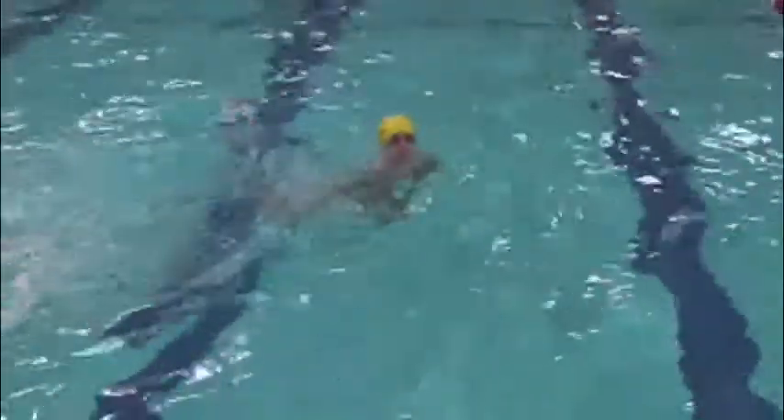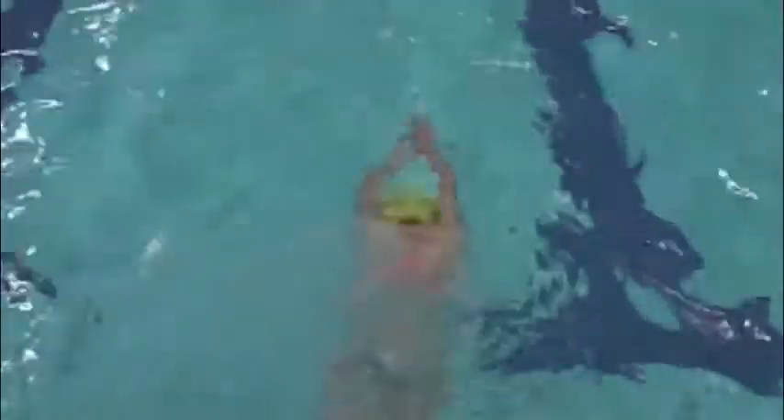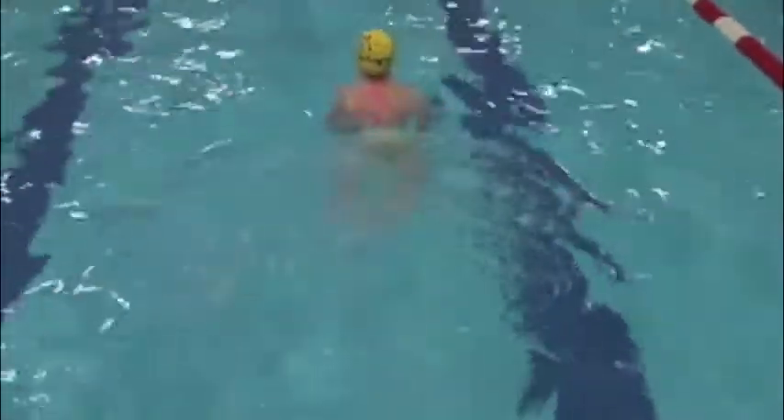Emily, go. Next person ready. Emily, go. Good looking breaststroke. Two hand touch, bottom arm was down, top arm came up. Just remember it's breaststroke. Try to look straight back up at me, right back at the camera as you fall back into the water.